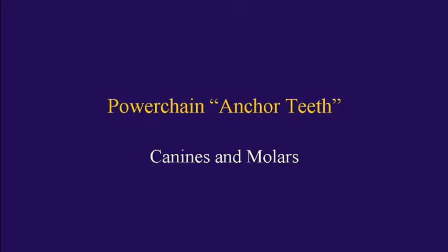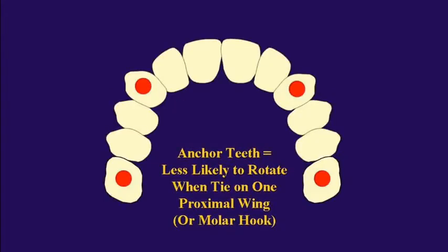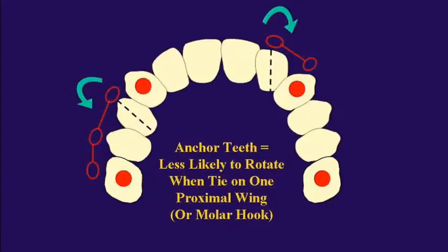What I call the power chain anchor teeth are the canines and the molars. An anchor tooth is simply a tooth that's less likely to rotate when you tie on one proximal wing, or just on the molar hook instead of around the entire molar tube. So if we want to rotate a mesially rotated first bicuspid, we take a power chain from the anchor tooth molar to that mesially rotated bicuspid — it's going to pull toward the anchor tooth and derotate that tooth.